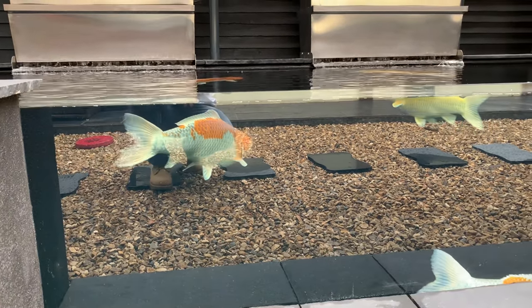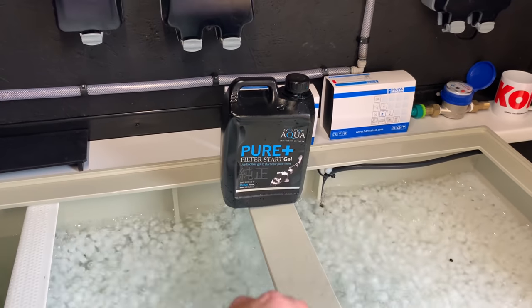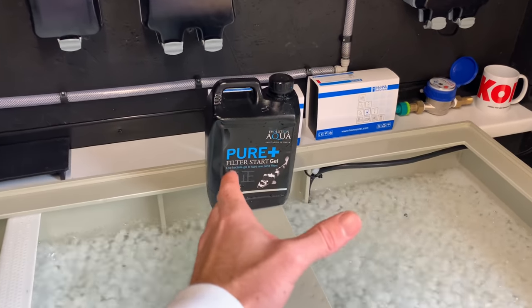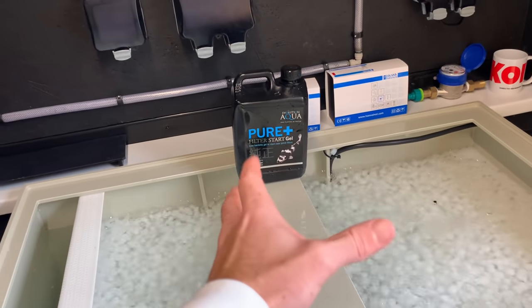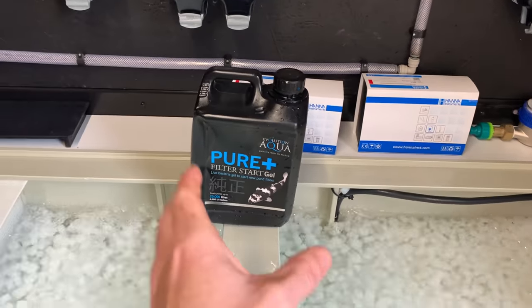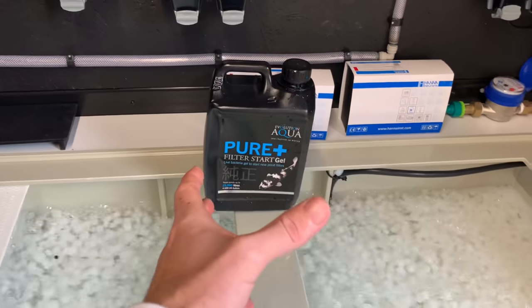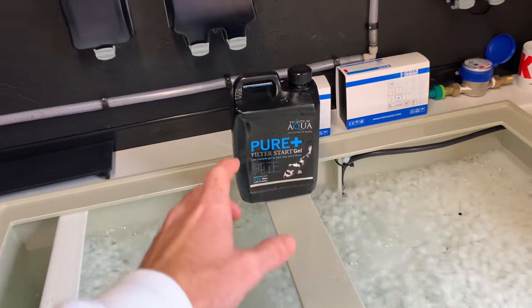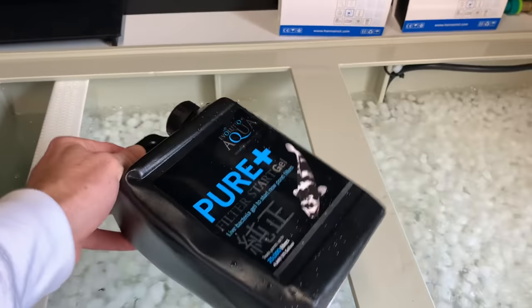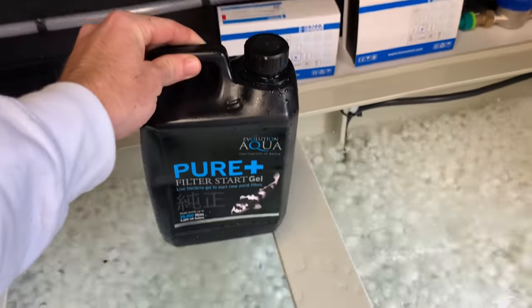Moving on, one thing I do recommend is Evolution Aqua Pure Start gel. There are also other brands I like, such as NT Labs Filter Bugs — I'll leave a link in the description. It's what I use personally and what I believe really helps kick-start your filters. You do need ammonia in your water before any of this stuff works. I find it's best not to put it all in the same night — come out to your filter house every morning and put a couple of drops in, then again in the evening, every single day for about three or four weeks.